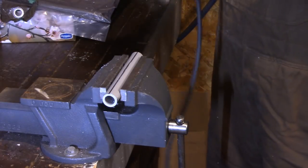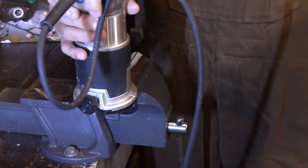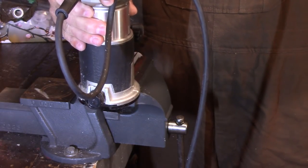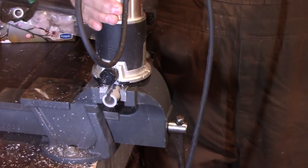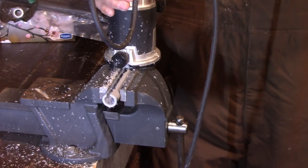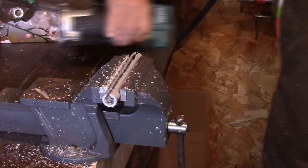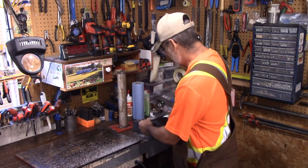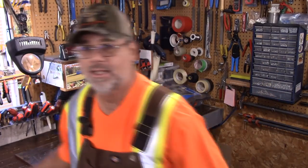I'll try to get you zoomed in there as good as I can. I'm going to be cutting this backwards, so it'll be coming towards me. Just freewheeling it — it doesn't take long. Take it out of the vise. It does make a lot of mess though. And that's just the slot there — and this one right here. I'll show you exactly what they're for.